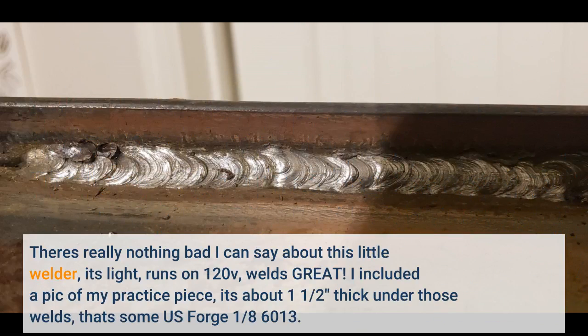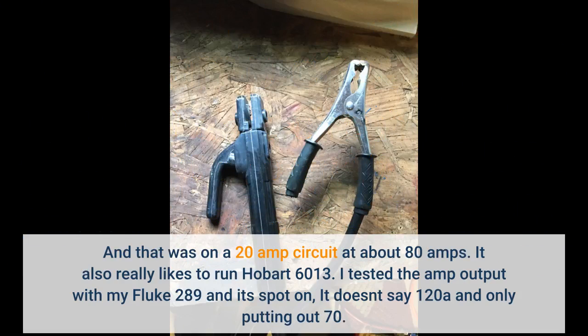There's really nothing bad I can say about this little welder — it's light, runs on 120V, welds great. I included a picture of my practice piece, about one and a half inches thick under those welds; that's US Forge 6013. That was on a 20 amp circuit at about 80 amps. It also really likes to run Hobart 6013. I tested the amp output with my Fluke 289 and it's spot on — it doesn't say 120A and only put out 70. It really puts out 80 when it says 80. I flux core welded with it a lot and it's pretty much great for that too.